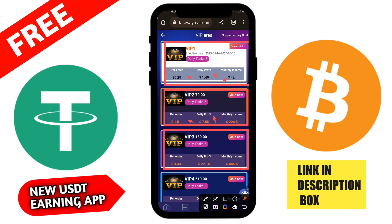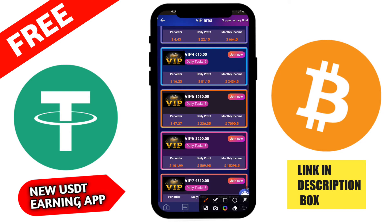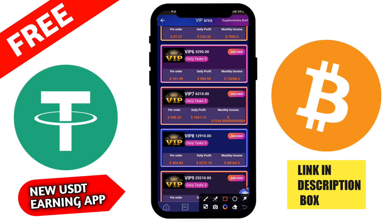The monthly income for VIP 2 is 540 USDT. For VIP 8, you need 10,000 USDT, with 25 daily tasks at 100 USDT per order, giving a daily profit of 2,500 USDT and a monthly income of 75,000 USDT. I recommend you use and try this application. Here is also VIP 3 which you can check.